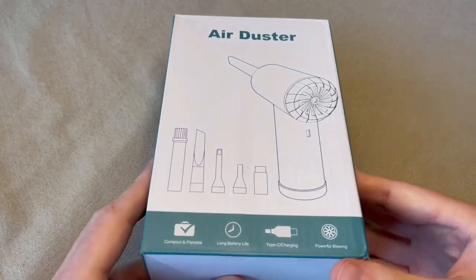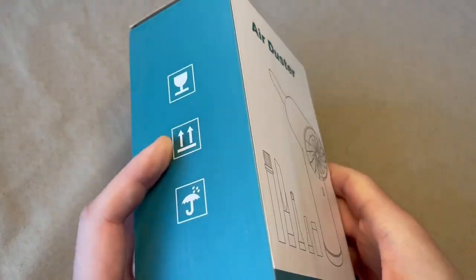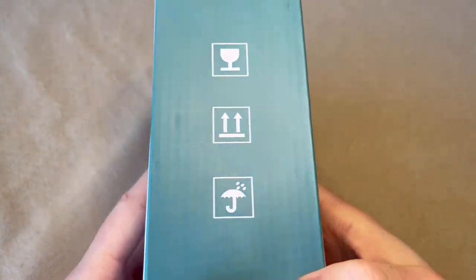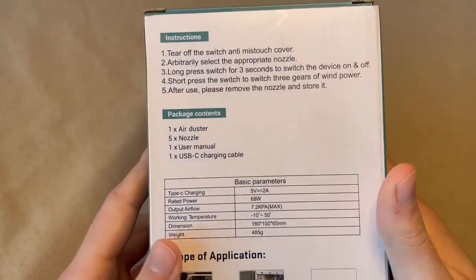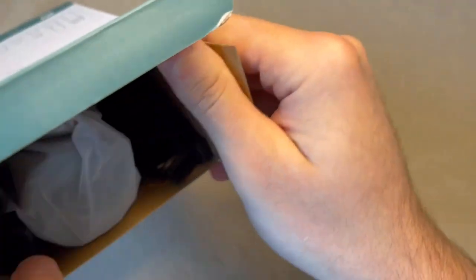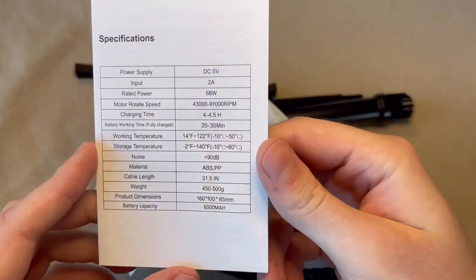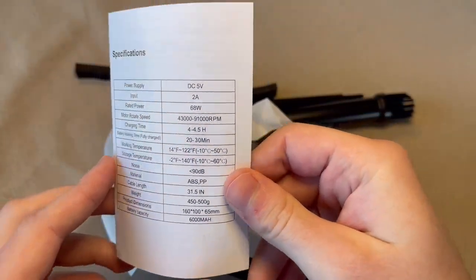Here is this air duster. It's a box that comes in labeled fragile, keep up. It comes with a variety of attachments and accessories, a lot of brushes. Here are the specifications for it.